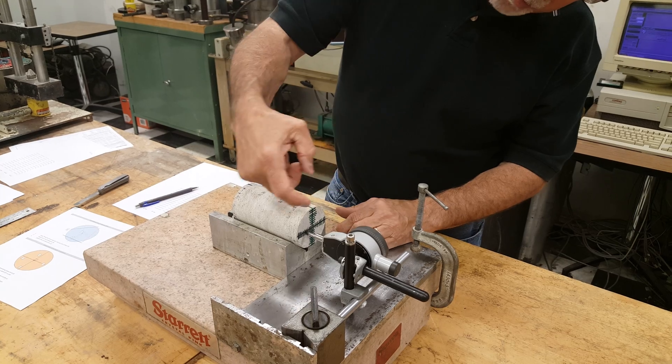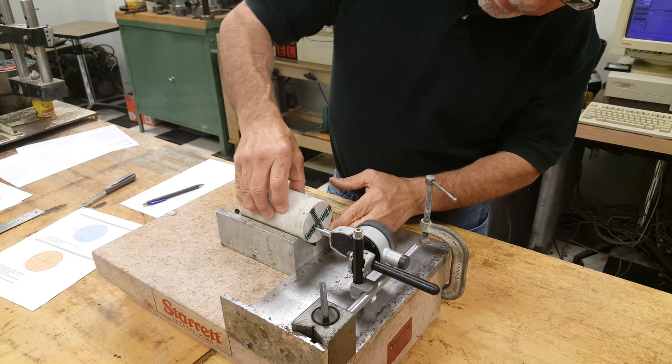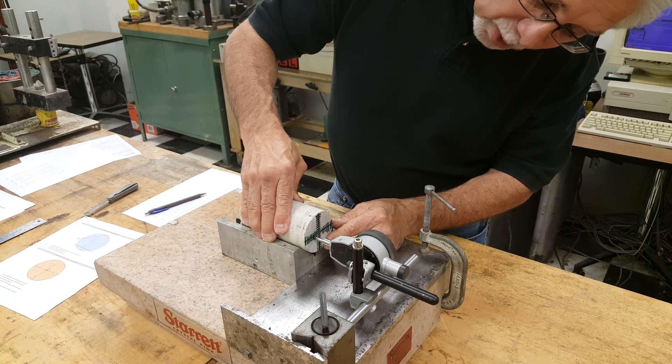Once we get through all the readings on this axis, the core is rotated 90 degrees and we repeat the process.